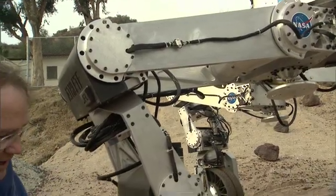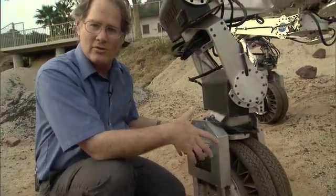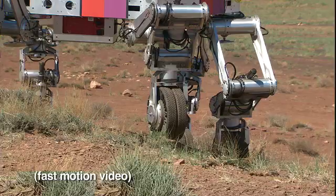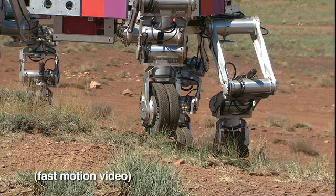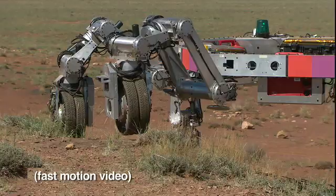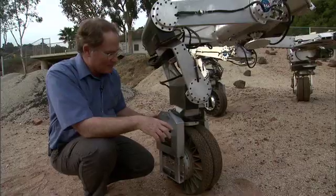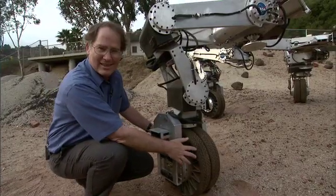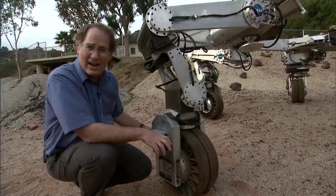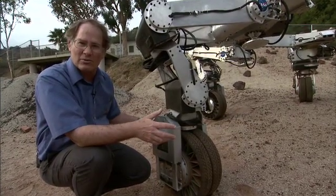Every leg has a wheel on the end, and the wheel is relatively small because we know we can use it to roll efficiently on moderate and fairly hard terrain, but we also know that we can lock it and use it as a foot if we get into soft or extreme terrain. The wheel, being as small as it is, has a much smaller motor inside than it would have to have if it needed to go on the worst possible terrain.